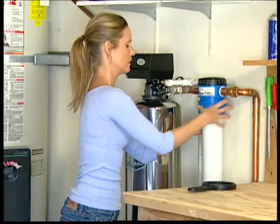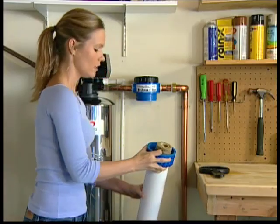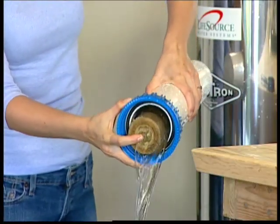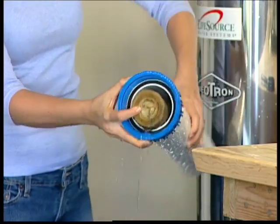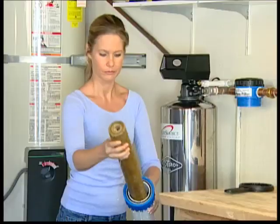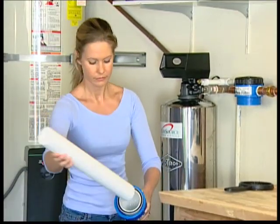When the lower housing releases, use two hands to spin it and then lower it. The housing is full of water and a little heavy. First, pour out the water, which is okay to water plants with. Lift the internal cartridge to see if it's dirty. If slightly discolored, reuse it but check it again in a few months. If it's dark in color, you will need to replace the cartridge.